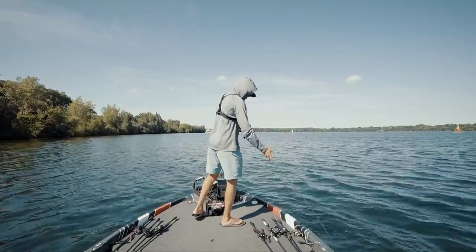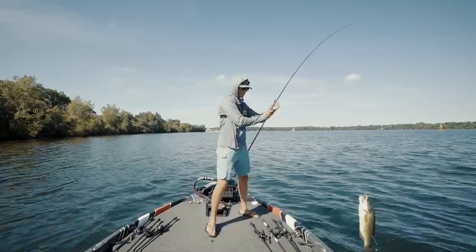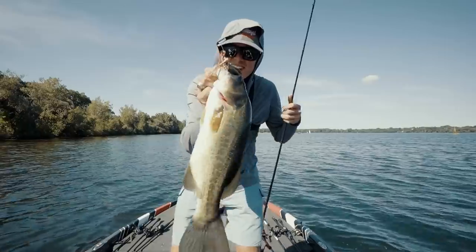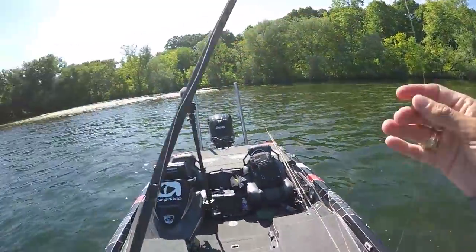Not a bad one — not a giant either. They fight so hard. That's the cool thing about these grass fish: you give them no time to get their energy out, so they fight real hard. Look at that. Thank you, buddy — have a nice life.